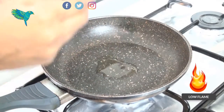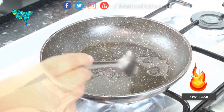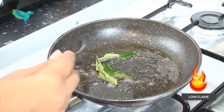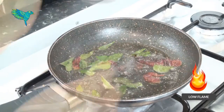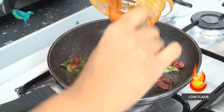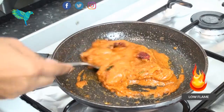In a pan on low heat, add 1 tablespoon of sesame oil. Add mustard seeds, curry leaves, and 2 dried red chillies. Sauté until they are spluttering. Then add the ground ginger chutney base to the seasoning and mix well for a few seconds. Turn off the stove.